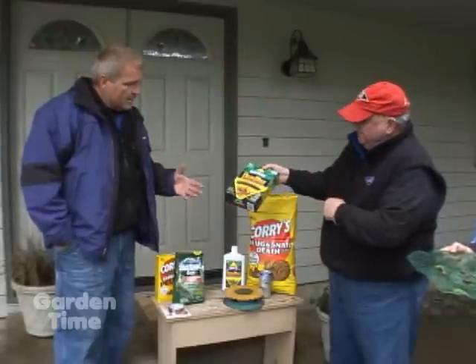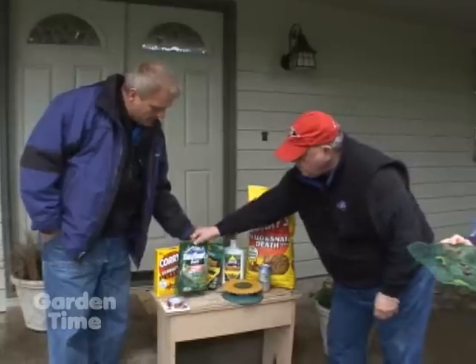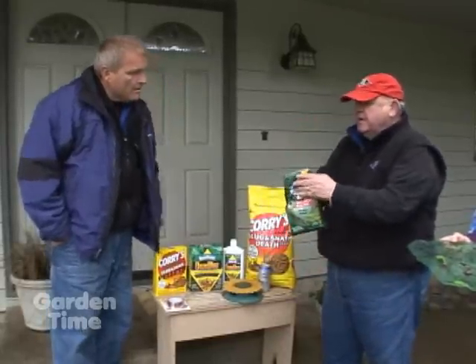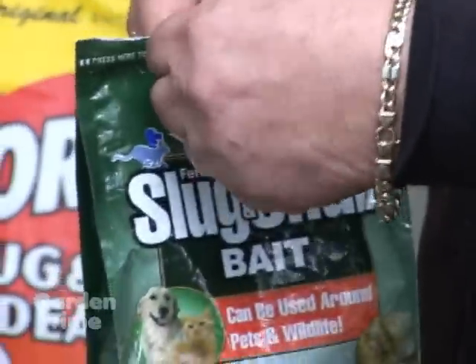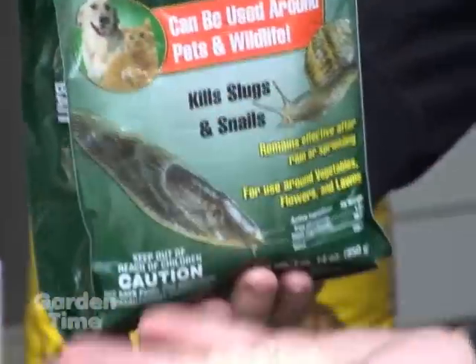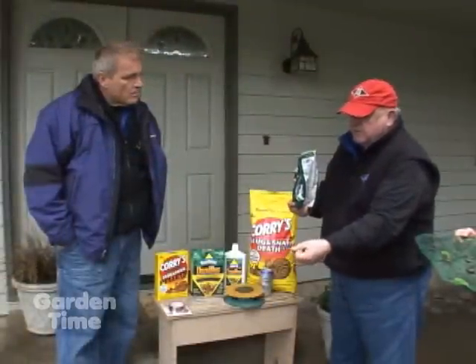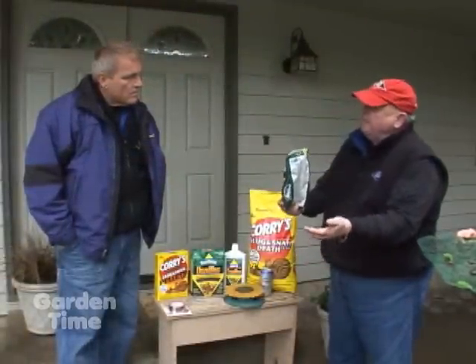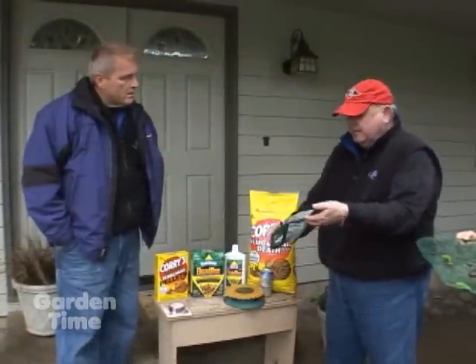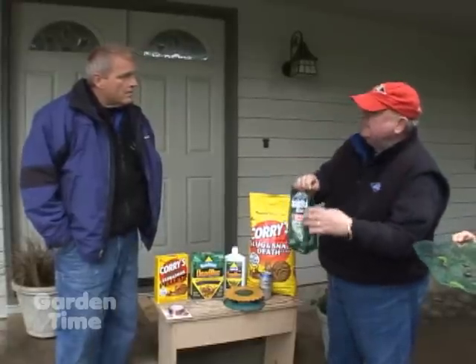If you're more organically conscious, there's Worry Free by Lily Miller. It's an iron phosphate product in pellet form. They're very harmless except to the slugs. You simply sprinkle them around the garden area, around vegetables or flowers, and it's safe around wildlife, animals, children, and pets. It lasts about the same period of time as the Meta products.